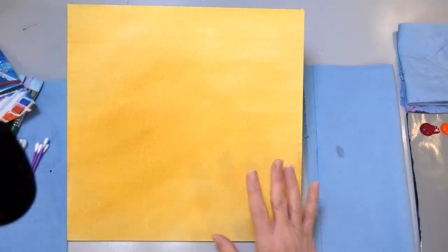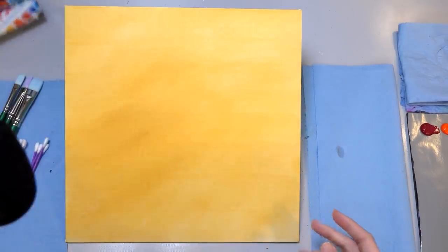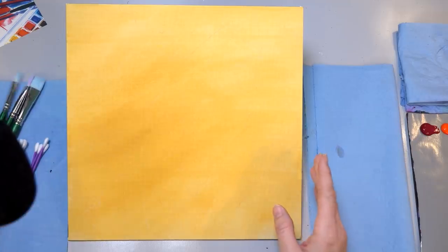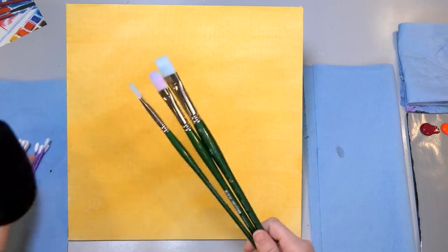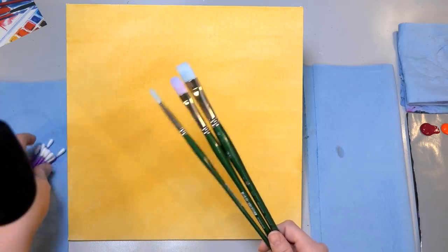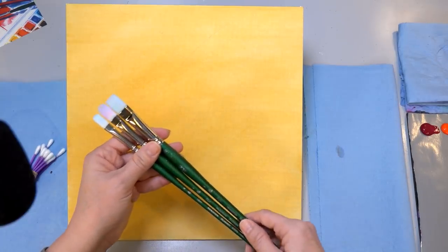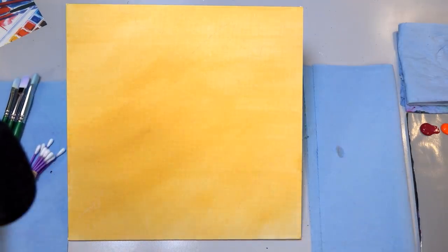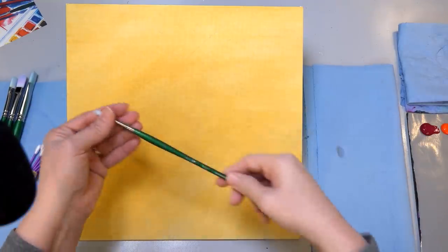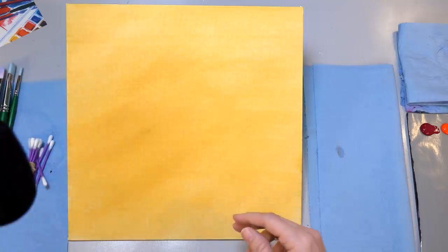I'm using a 12 by 12 inch canvas panel. This is an archival watercolor canvas board from Fredericks, but you could use any size canvas you want. Fredericks is our canvas sponsor, so they provided our canvases for today. Thank you to them. I've got a few brushes. If you don't have brushes, you can just use cotton swabs, so don't feel like you have to go run out and buy any expensive brushes. These are my Princeton brushes — a number eight bright, number six filbert, number four filbert, and a number two round.